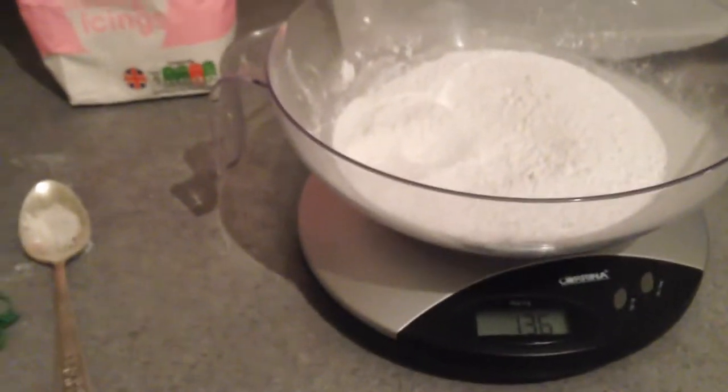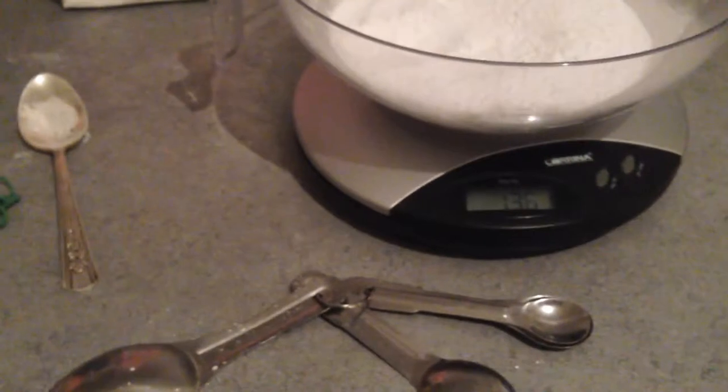Here we go with this chickpea water recipe for meringues. I've got my icing sugar, my cream of tartar, and there's the chickpea water. I've got a scrupulously clean bowl — I've wiped down the inside with lemon and rinsed it. And I've got some baking trays with baking parchment.